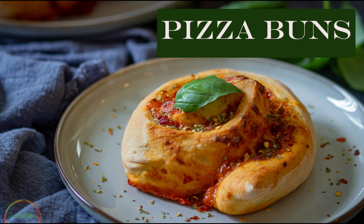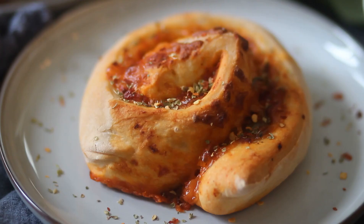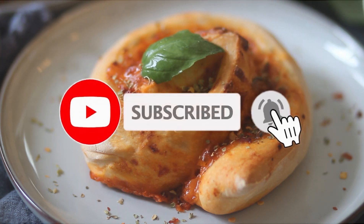Hey guys, welcome to this channel! I'm Garima. Today we will be making pizza buns. These are cheesy and are bursting with flavors. If you haven't already, please subscribe and hit the bell button for the latest updates.